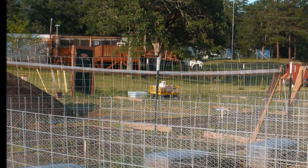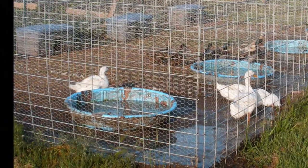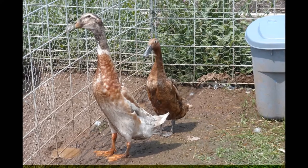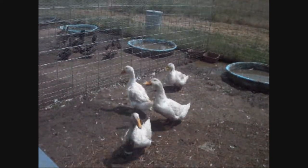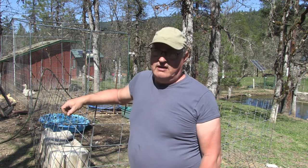I originally purchased these stock panels for the duck and geese pens over at Acorn Acres. The layout was two 16-foot panels placed end-to-end for the front and back, and then I put five 16-foot long stock panels across the middle to segregate it, making four separate areas to keep my livestock separated — that's how I first came up with the idea.